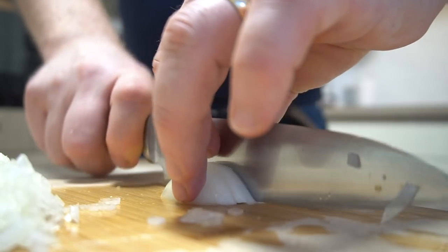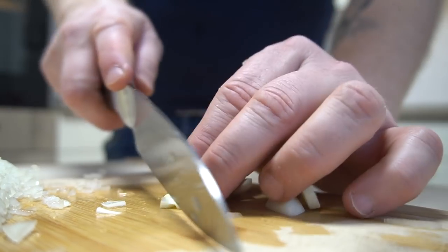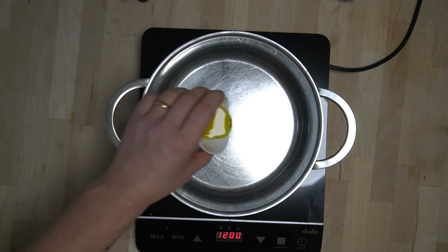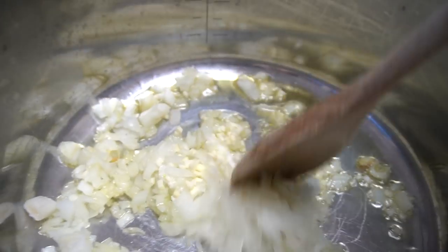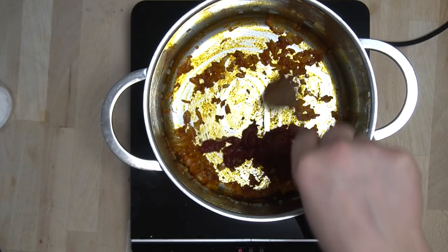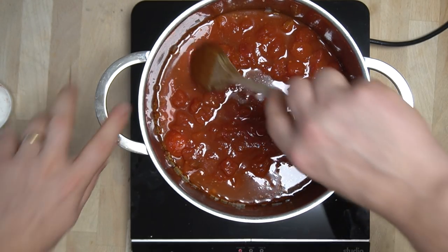Als erstes habe ich die Zwiebel und den Knoblauch fein gehackt. Danach in einem Topf den Olivenöl erhitzt und dann die fein gehackte Zwiebel und Knoblauch angeschwitzt. Wenn die Zwiebel schon glasig ist, dann Paprikapulver und Tomatenmark hinzufügen und kurz anrösten.